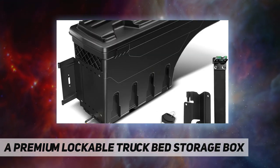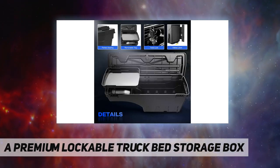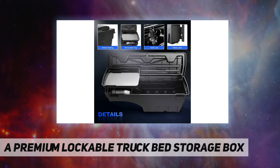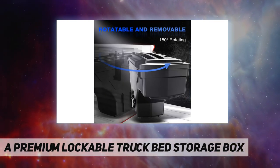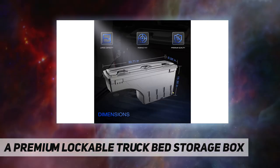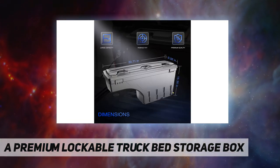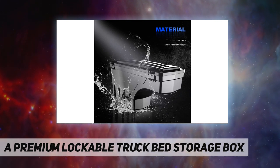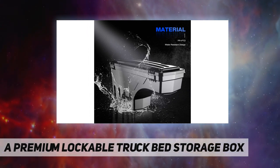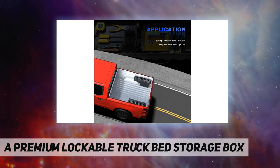Sturdy, durable, and flexible. Specification reference number SC101D. Package includes storage box with lock and mounting hardware. Material: PP plus TPO. Length 30.71 inch, width 9.06 inch, height 15.35 inch, weight 8.99 pounds.